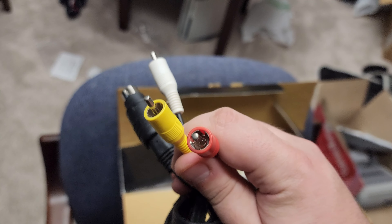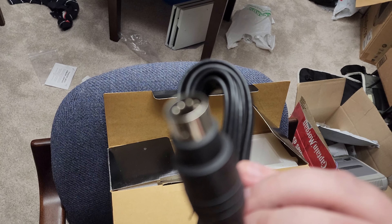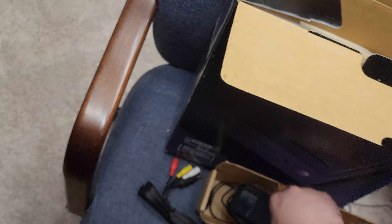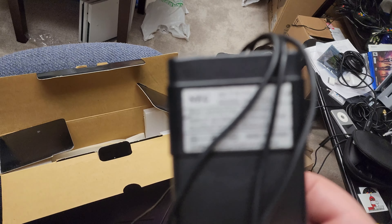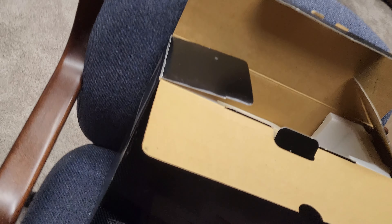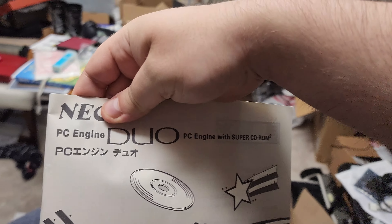Official AV cables. Power adapter, which is the legit one — Pad 124. You got to make sure the power adapter is legit.